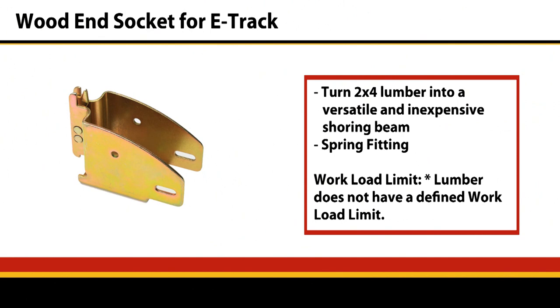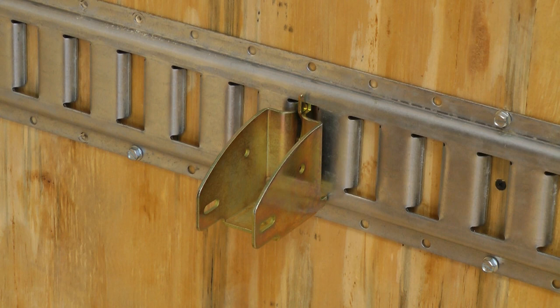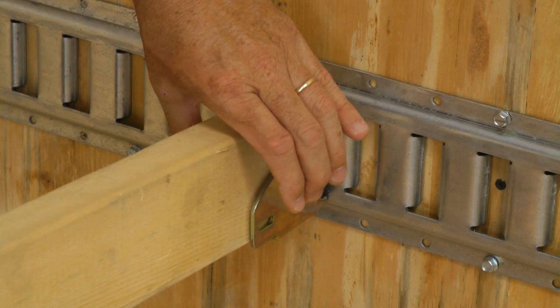The next fitting is a wood end socket. It's an economical alternative to shoring beams, and also useful if you need custom lengths that shoring beams don't come in. Simply place the wood end into the socket and you can through-bolt or use wood screws to attach.